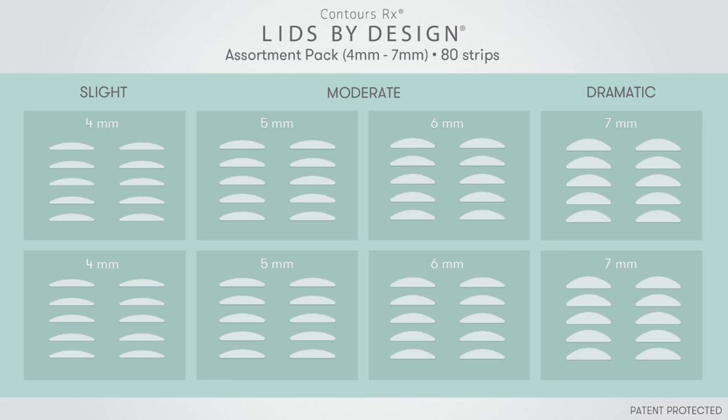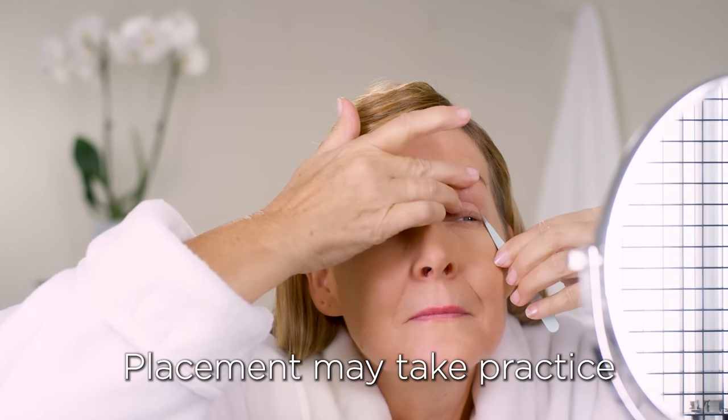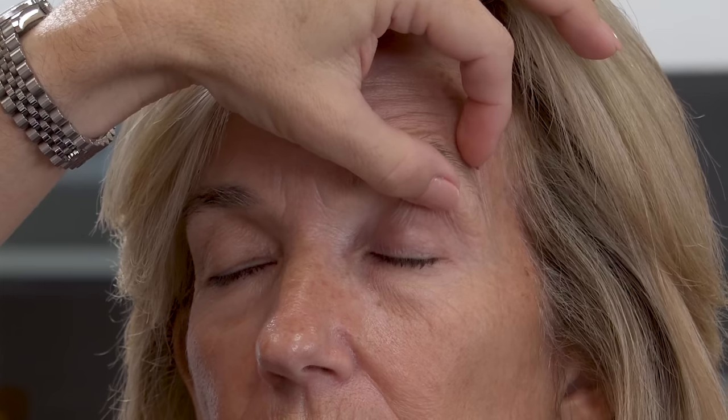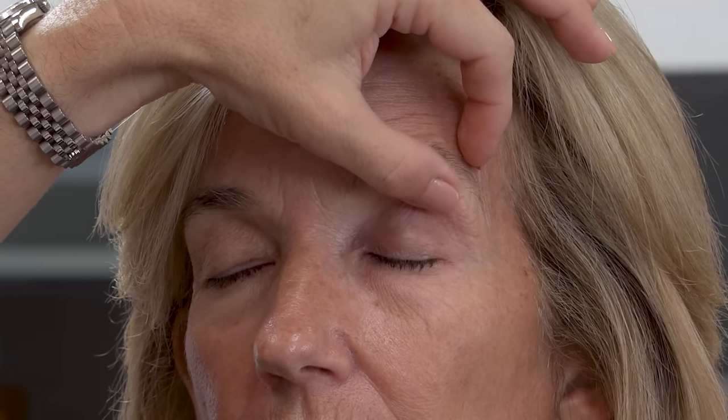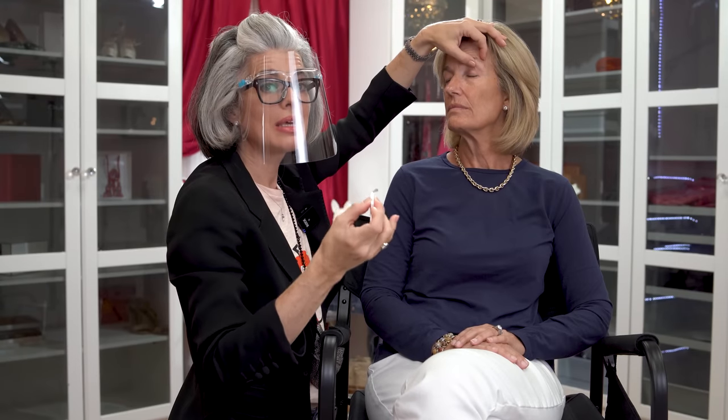I'm going to take the Lids by Design assortment packet — we have four millimeter all the way up to seven millimeter. When you have a lot of extra skin that may fold over the pad, you'd want to go up to an eight millimeter. My kit doesn't have that, so I'm going to piggyback two different Lids by Design for Holly. I'm taking the needle-nose tweezers — this is the easiest way to peel off the pad, just lifting it up a little bit without disturbing the end. I'm taking the six millimeter and going to see where the eye creases.